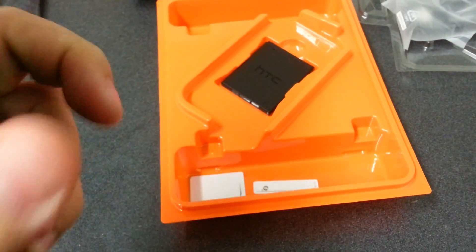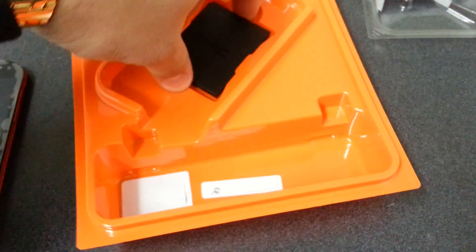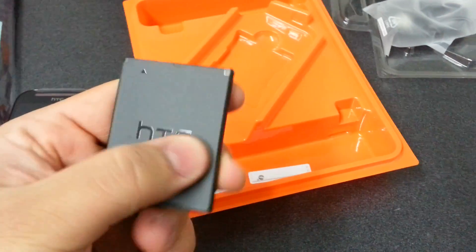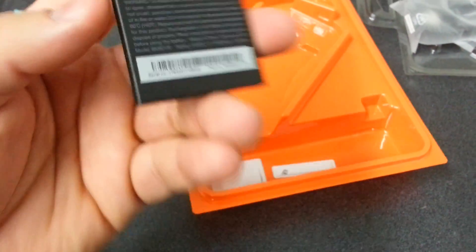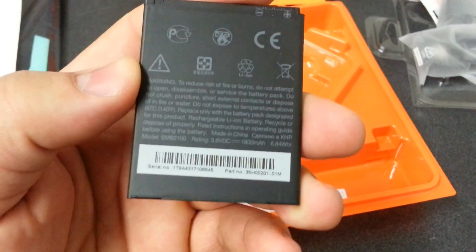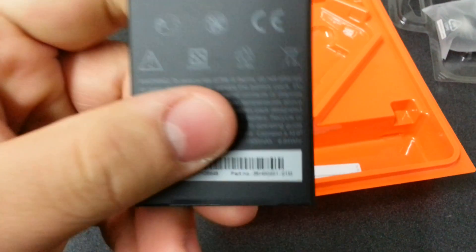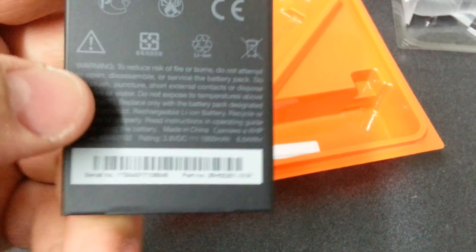It feels unibody almost. I think there's a removable back — got a removable back since it gave me a battery. Here's the battery. Even the battery is well built. The build quality is awesome. It is an 1800 milliamp hour battery — that's what's up, 1800 milliamps.